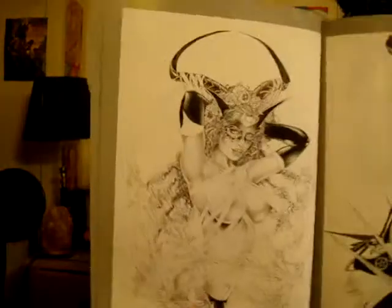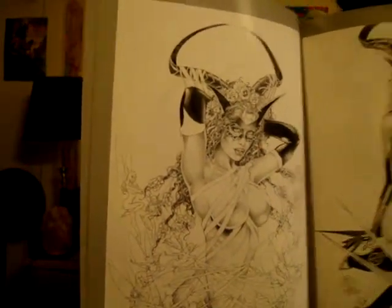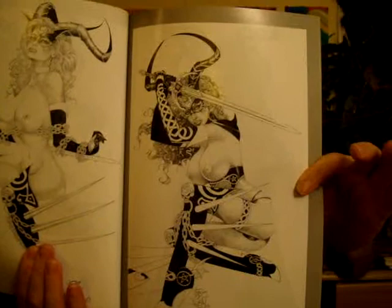He just draws in a bunch of these symbols, and the girls he draws in these are really striking. It seems to be like the same model in all of these pictures, which is really cool. She's got a sword and occult symbols — it's pretty cool.